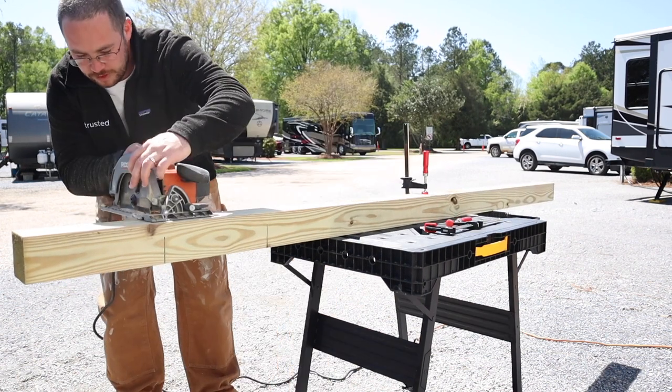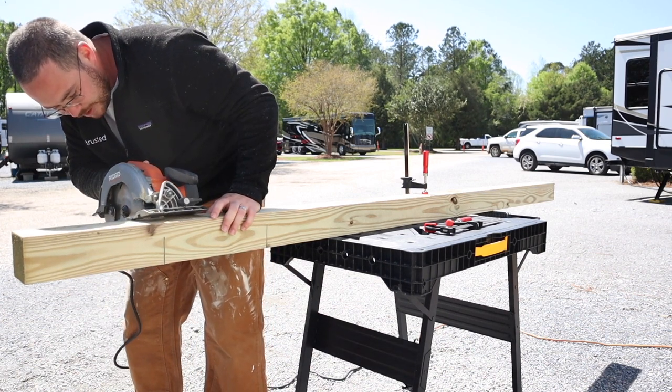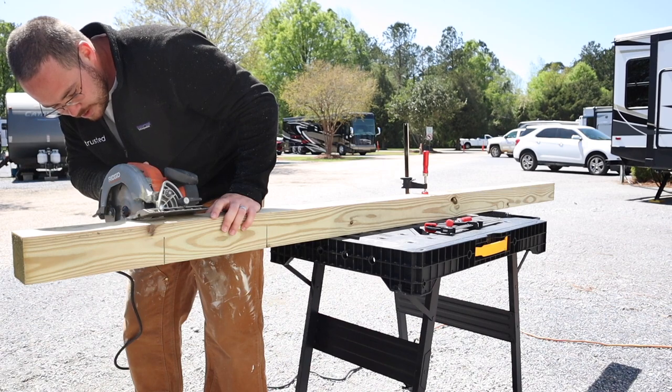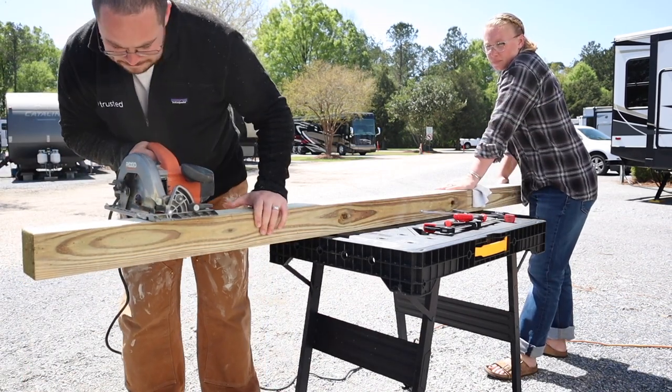Here I've rotated it like I said previously and now I'm going to try to make these cuts again. It's a little difficult on my own — and that's where your lovely wife and helper comes in.